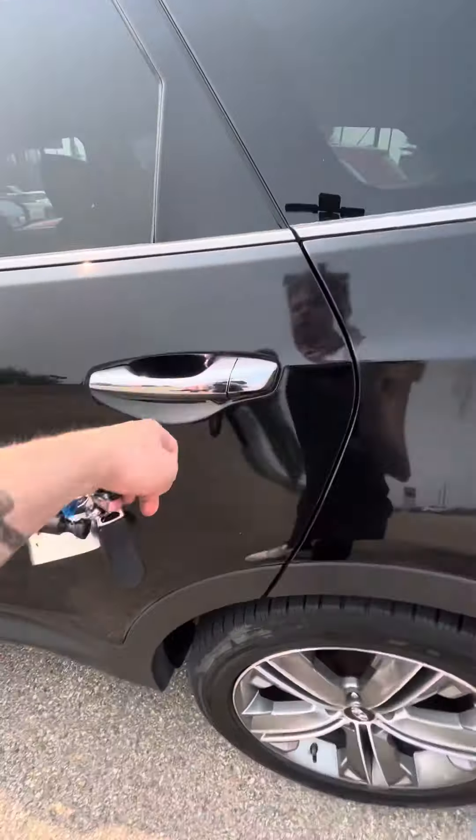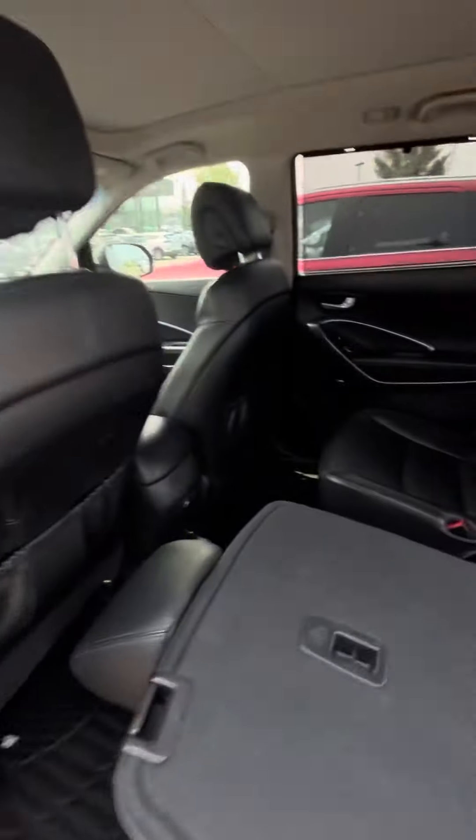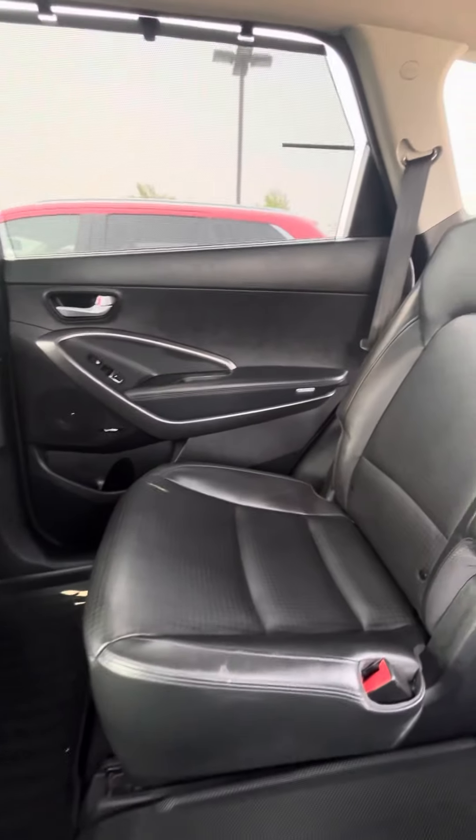Let's take a look in the trunk here. You get a very spacious trunk and the power liftgate. Very spacious trunk. You obviously get the third row set up here and the folding down middle row. Very nice.